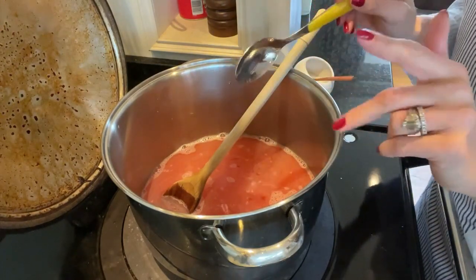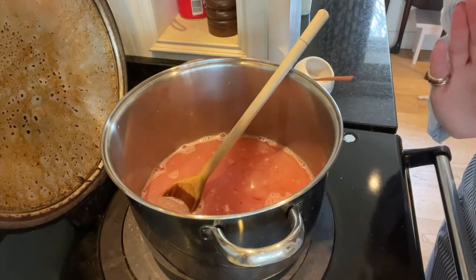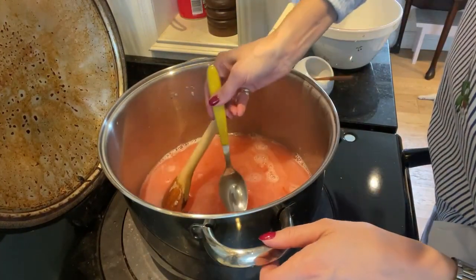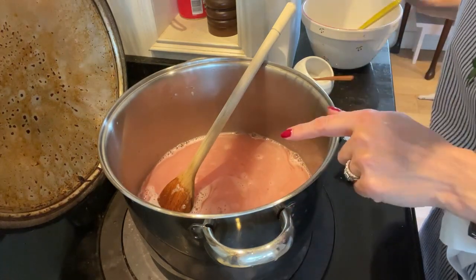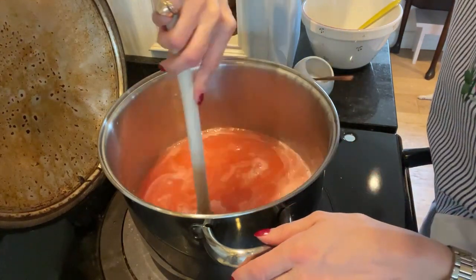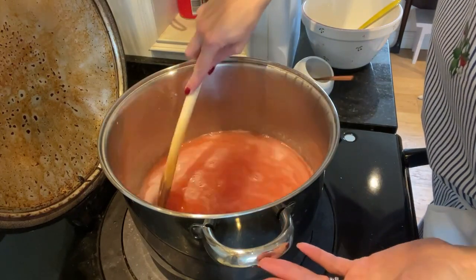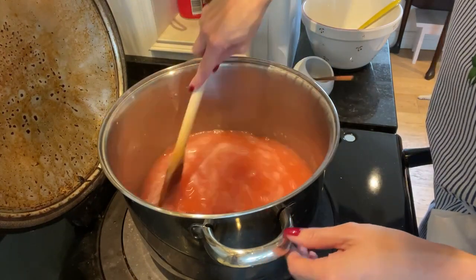Let's do a taste test — that is actually pretty tart so I'm going to add in a little bit more sugar, probably about 75 grams. Just going to weigh that out and pop it in. That is much better. In total I've put 700 grams of sugar in, and I think that is really, really perfect for my taste. You may prefer it sweeter — that's the good thing, you can start with less and add a little bit more. Don't go crazy adding loads at once because you can't take it away.